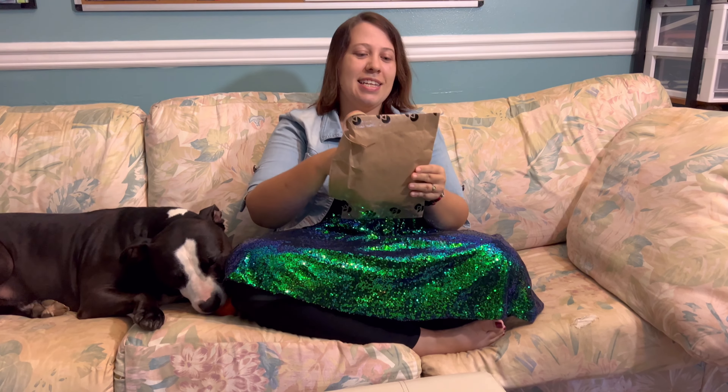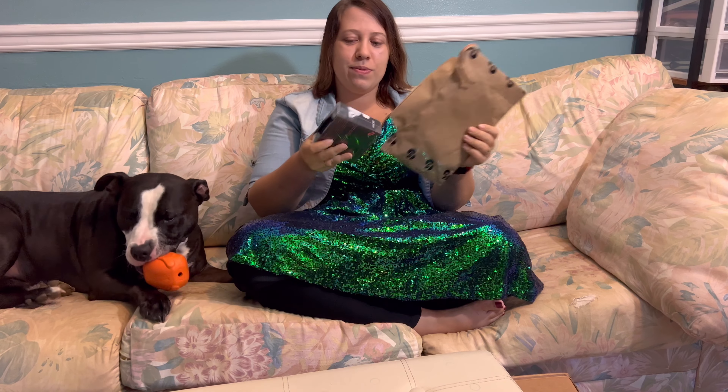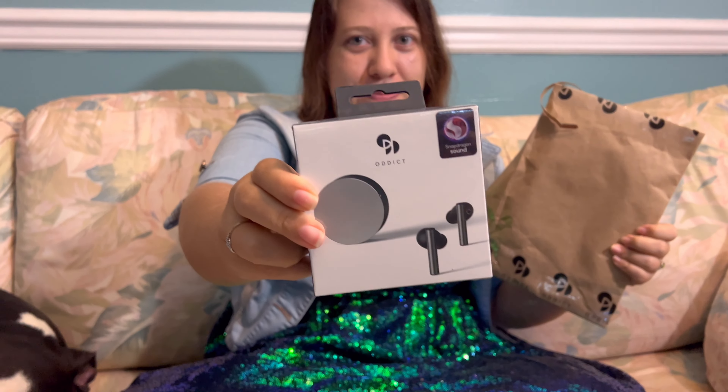Hello everyone. So I'm about to go to a party, but before I do that, I want to open my new noise-canceling earbuds. Use those at the party so people don't talk to you. Exactly. It's perfect for the party when you want to be in the party but not like, party party.